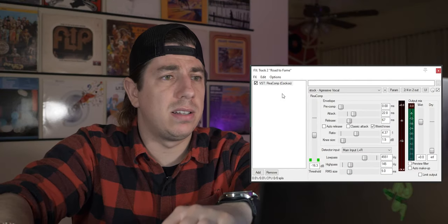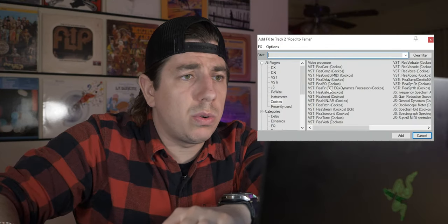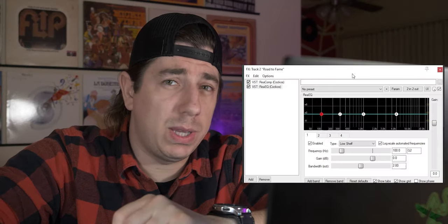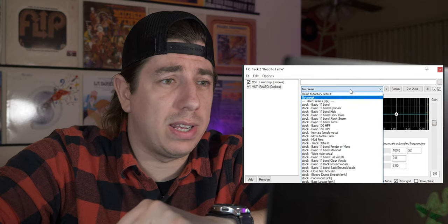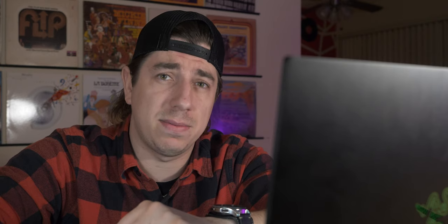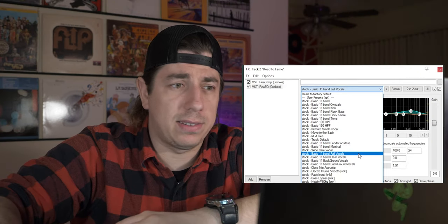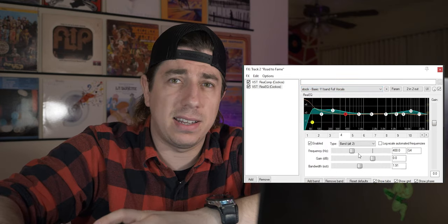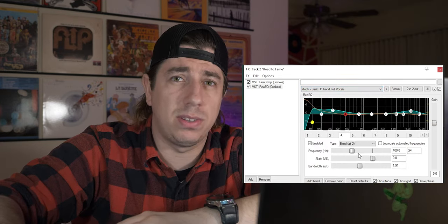Now we're gonna add an EQ to adjust the tone of the vocal. Double-click on the effect panel and choose ReaEQ. Double-click it and we have the EQ window open. As before, you can start playing with the already pre-installed settings, or you can set your own manual settings. In this case, to make this video faster, I will choose the basic 11 band full vocal. I think this setting gives a good character to the vocal.